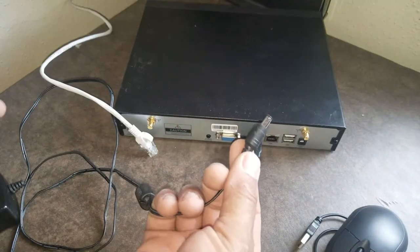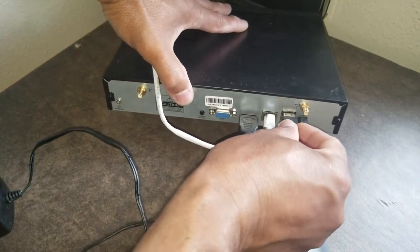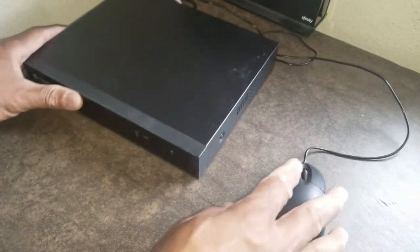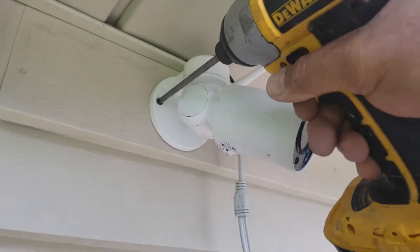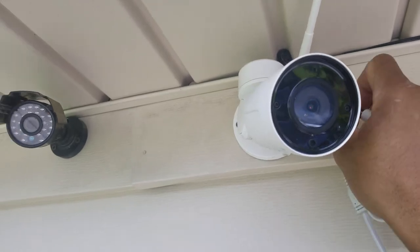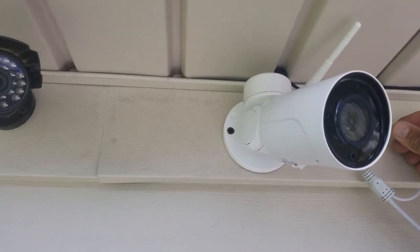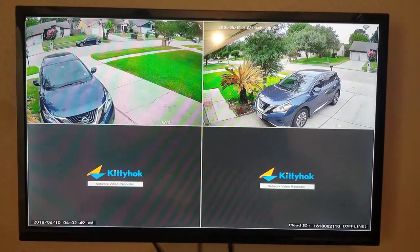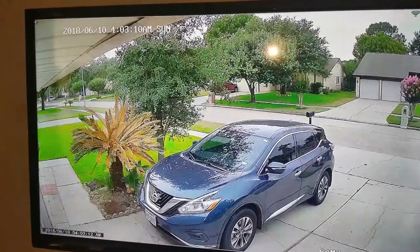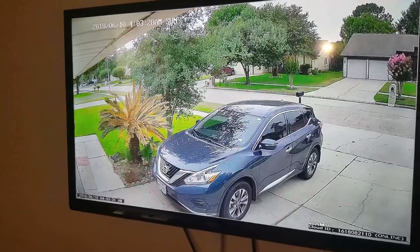So let's go ahead and hook this up — HDMI, ethernet cable, mouse. Right now I have it set for 10 seconds for the change between the two cameras. You can see pretty good resolution on there. All your settings are going to be here.